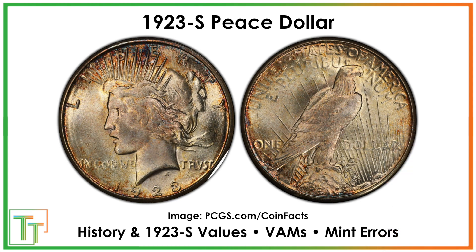We're going to be going over everything you want to know about it, including its history — from the design's history to the 1923S-specific history — including the values and the VAMs, where we'll be highlighting maybe three or four that stand out as the more valuable ones, as well as some mint errors.